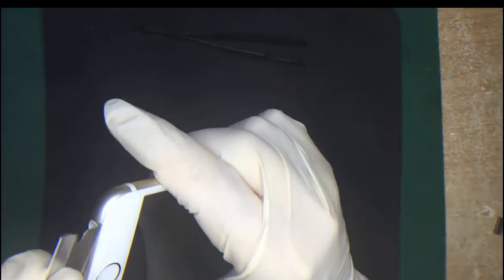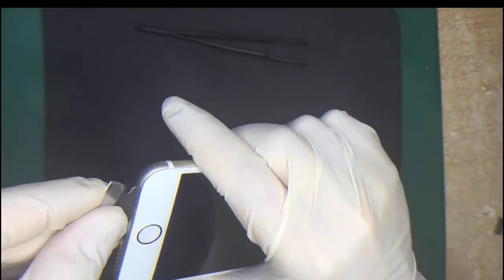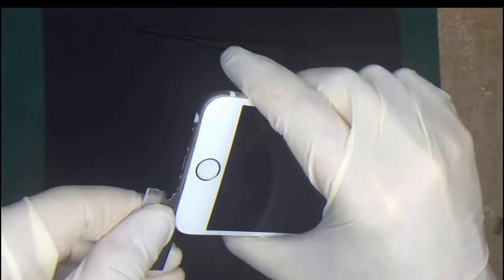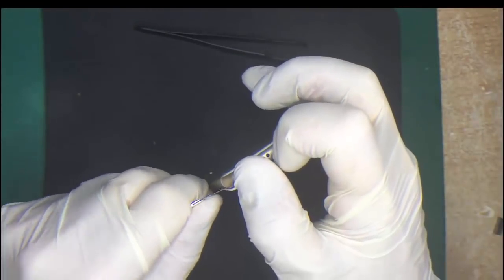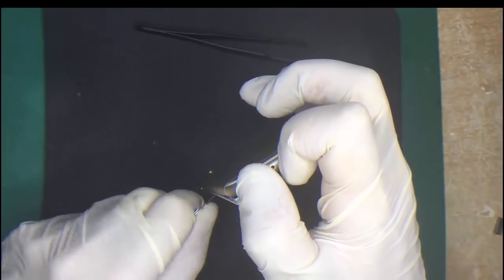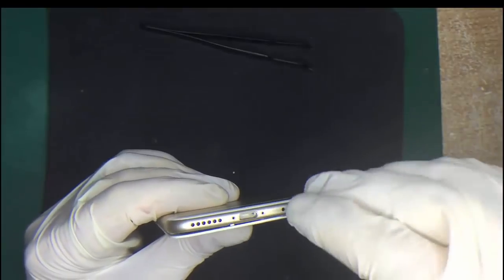For the second step, I'm prying the screen up from the frame. It looks like a bit of a tricky task, but all you have to do is slowly move your blade or your iSesamo or pry open tool. I find the blade fairly effective because it's really thin, and you'll see I'm slowly moving across. You've just got to be not too gentle as the screen is most likely going to be broken, but just slowly move around. In this case I'm using a screen that's not broken, so I'm being pretty careful so I don't damage it.